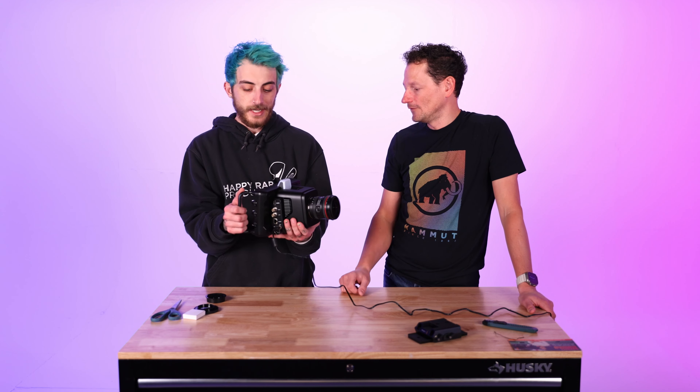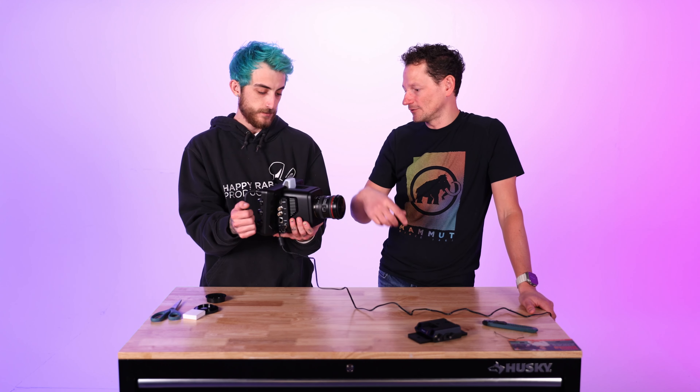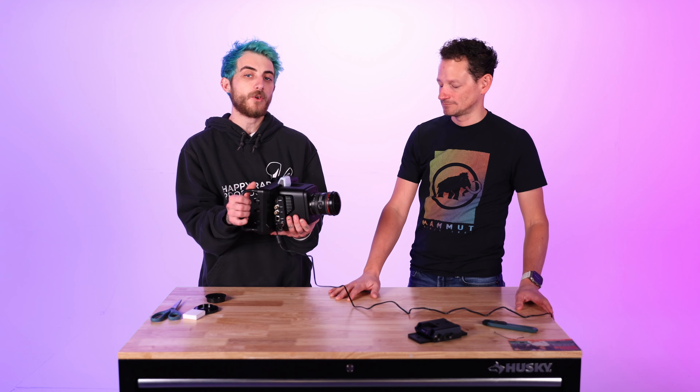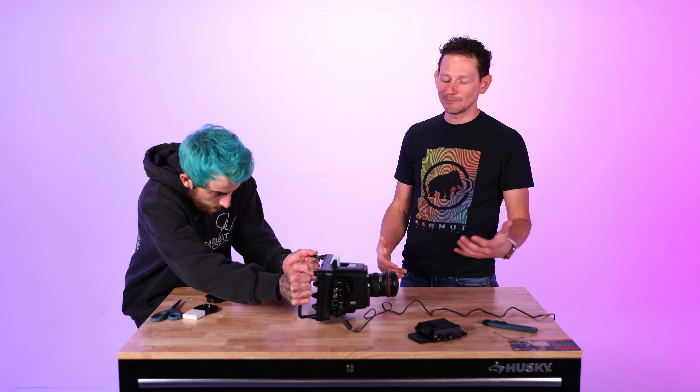Maybe we'll 3D print some kind of cage or accessories for it. But if you're looking for a multi-purpose camera I'd lean away from this one — it's definitely a studio camera. The Pocket 6K G2 is a better starting point if you want something more versatile for indoor/outdoor use, or a Z Cam if you want an all-around cinema camera as your first.